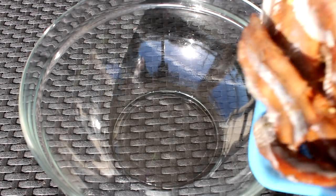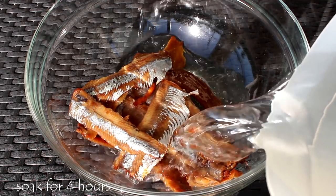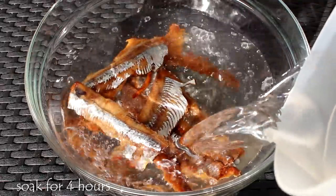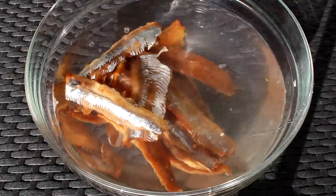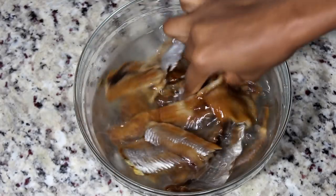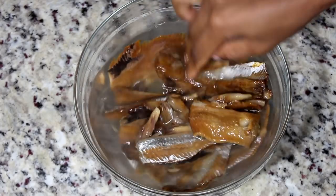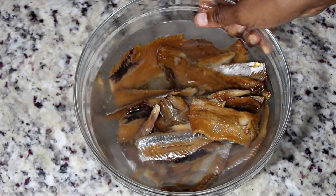To begin, I am starting with some nice fresh smoked herring. I am going to soak them for about four hours using room temperature water. About four hours later, they will look nice and soft. Next, we're going to throw away that water because we don't need it.